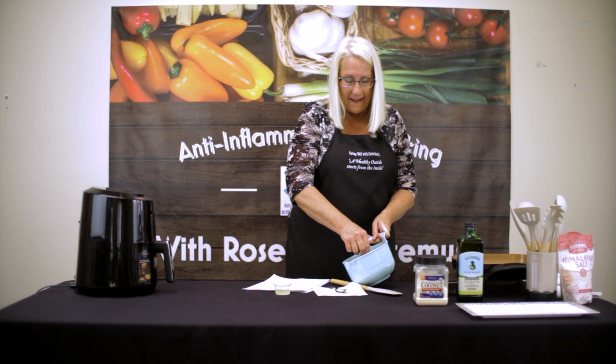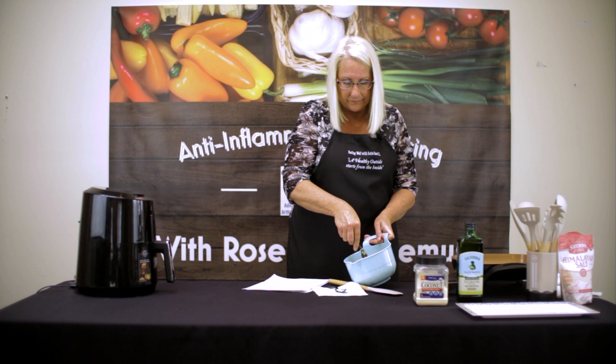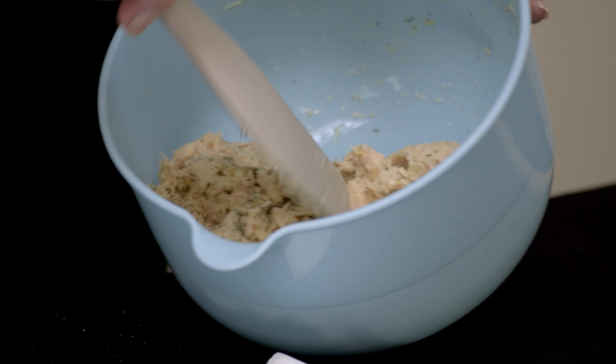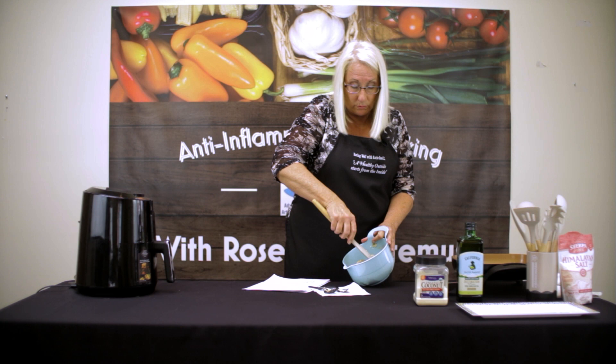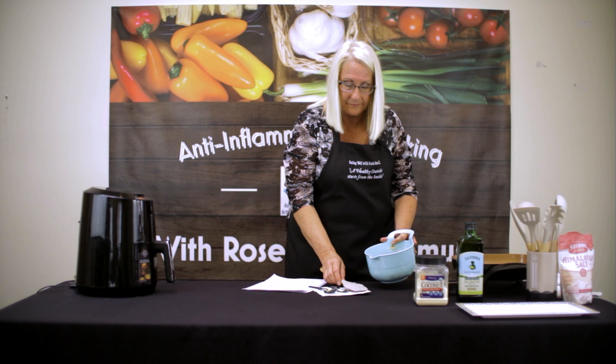To help take the fishy taste away from the tuna, we're going to add the juice of half a lemon. I'm going to mix these together real well. It's pretty good. Sometimes you'll have to add a little more binder — either almond flour or coconut flour. However, coconut flour has a tendency to really suck up any moisture, so I would probably use the almond flour.